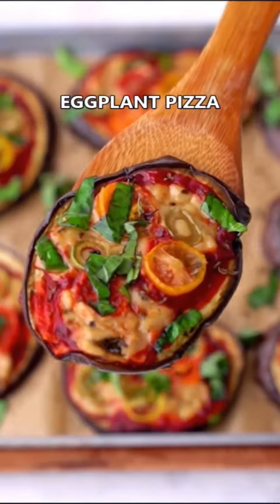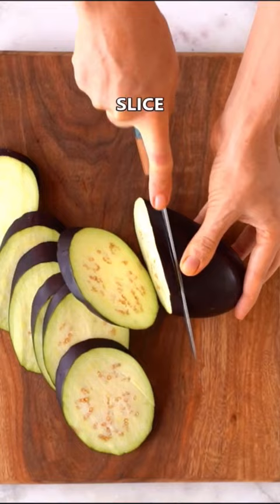If you have an eggplant and don't know what to do with it, make this quick and delicious eggplant pizza. It's vegan, gluten-free, and low-carb.